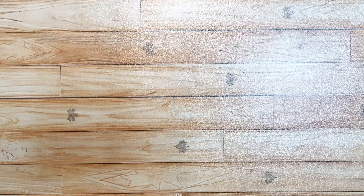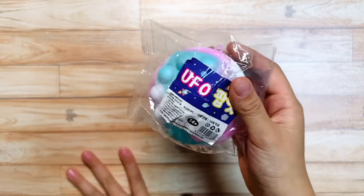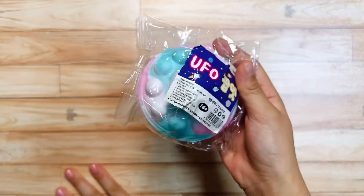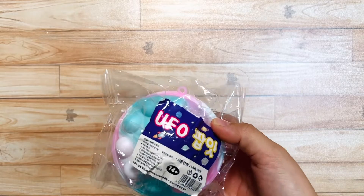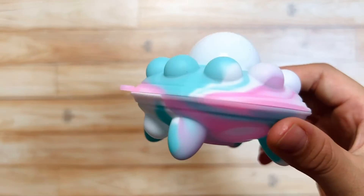I'm gonna show you this UFO Puppet. This is a very new figure, so I'm very excited to open this UFO Puppet. Okay, so let's open it. Oh, it's like this.